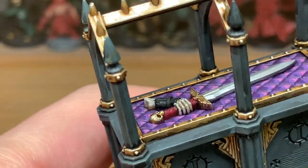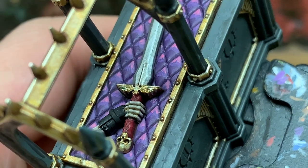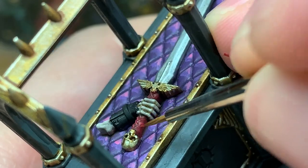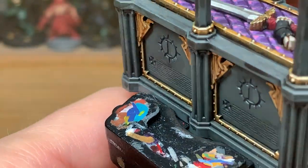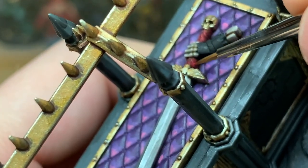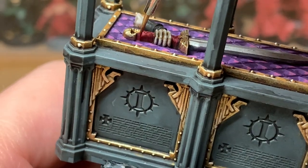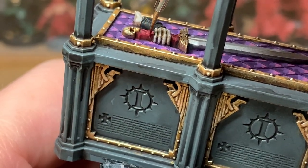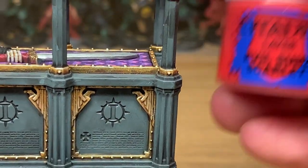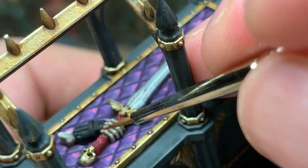Now we're going to use Citadel Wazdaka Red and start reapplying some colour to the grip of the sword. Then we're going to use a little bit of Evil Sun Scarlet from Citadel — we're just going to do one little highlight on the grip.